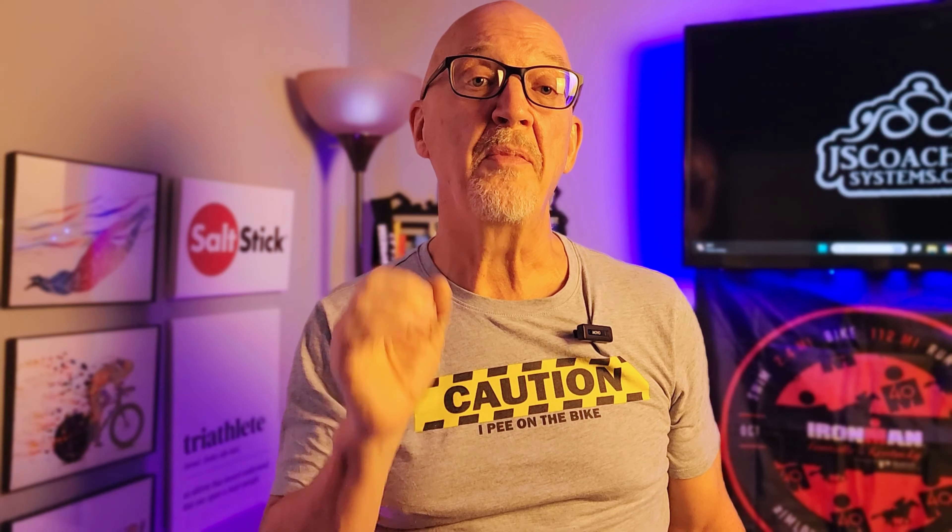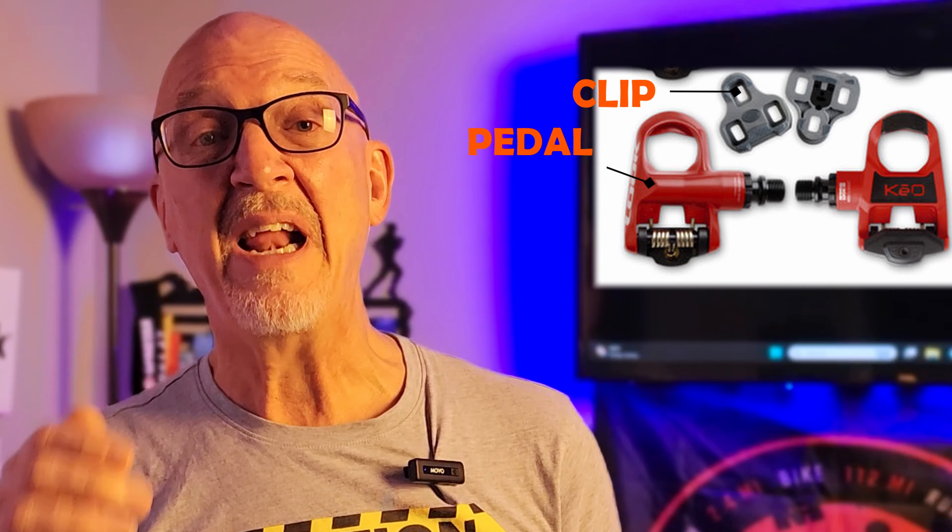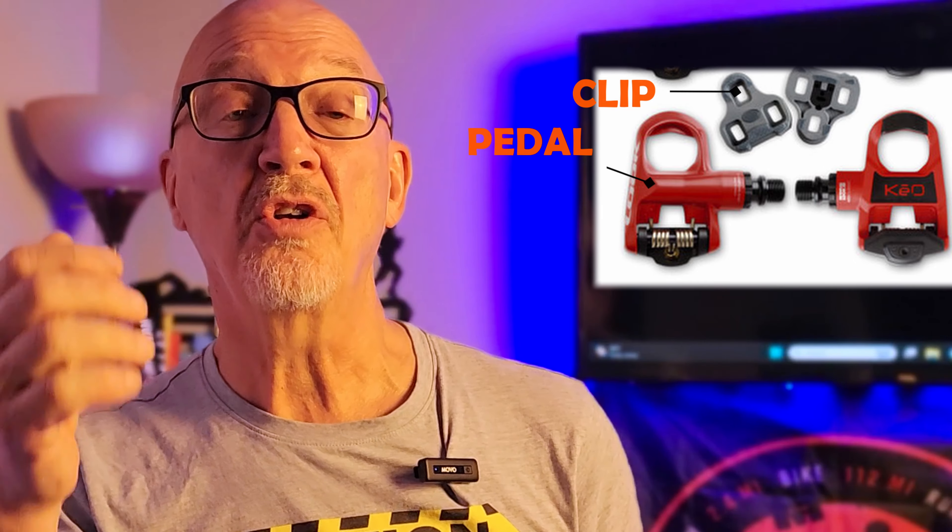The second type is the SPD. These are found more on mountain biking and on spin bikes in the gym. The advantages: they can clip in on both sides, they're very easy to work with, and with mountain bike style shoes you can actually walk with no problem. The disadvantage: they only mount in the center of the shoe, which can cause foot pain because of the small area where you're pushing your power through the pedal.